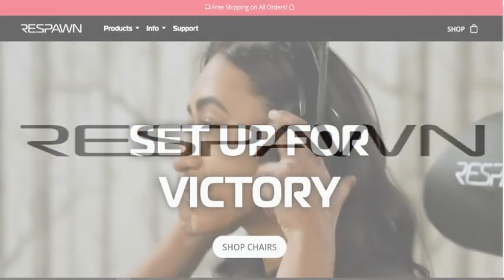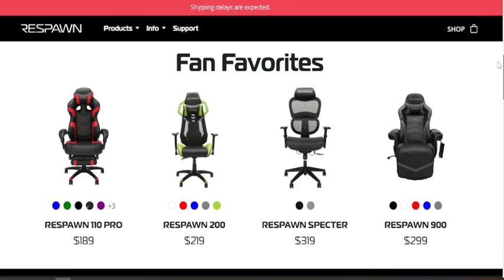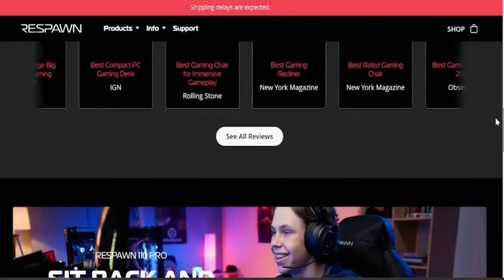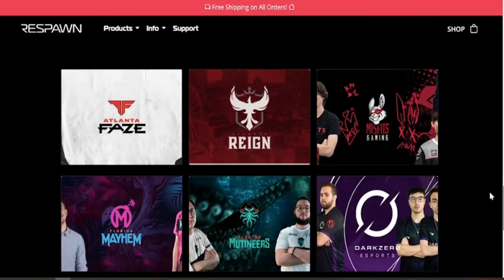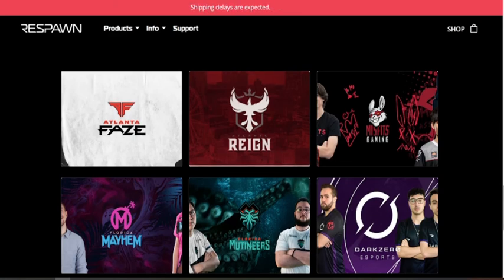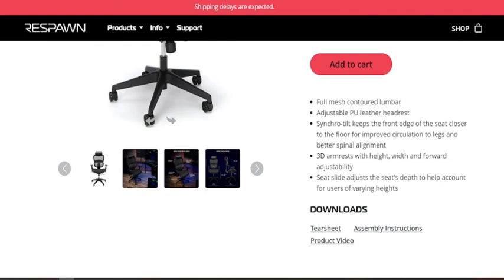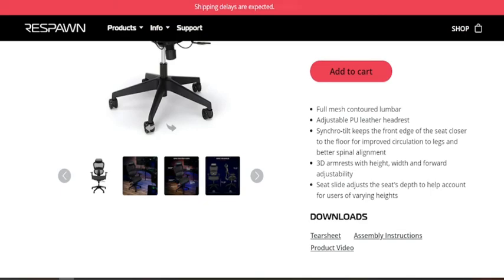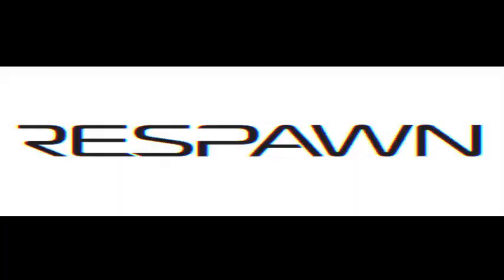He should have realized he could have gone to RespawnProducts.com and checked out amazing chairs — like the Respawn 110 Pro, the Respawn 200, the Respawn Spectre, or the Respawn 900. They've got great prices on great chairs. Too bad he didn't look at RespawnProducts.com. Respawn Products is trusted by the pros like Atlanta Faze, Atlanta Reign, Misfit Gaming, Florida Mayhem, Florida Mutineers, and Dark Zero Esports. To get the best of the best, check out the Respawn Spectre — with full mesh contoured lumbar, adjustable PU leather headrest, synchro tilt that keeps the front edge of the seat closer to the floor for improved circulation to the legs and better spinal alignment, and 3D armrests with height, width, and forward adjustability. The seat slide adjusts the seat's depth to help account for users of varying heights. Check out RespawnProducts.com today.